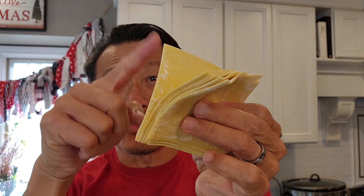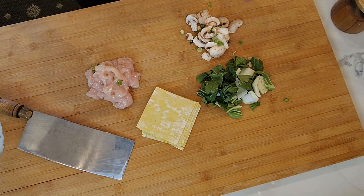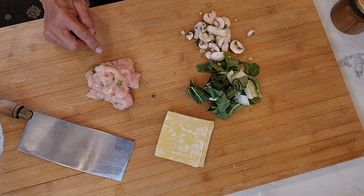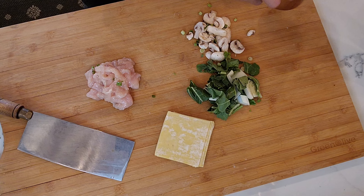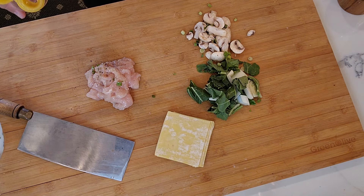You need the wonton wrapper, get it at the grocery store. If you cannot find wonton wrapper, sometimes they have the egg roll wrapper — just cut it quarterly like this. Here I got some bok choy, chop it up, mushroom and green onion. This is boneless skinless chicken breast, or you can use ground chicken. I don't want to season it besides just salt, pepper, and just a little bit of sesame oil.